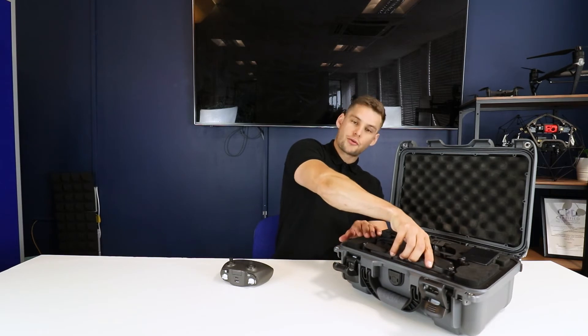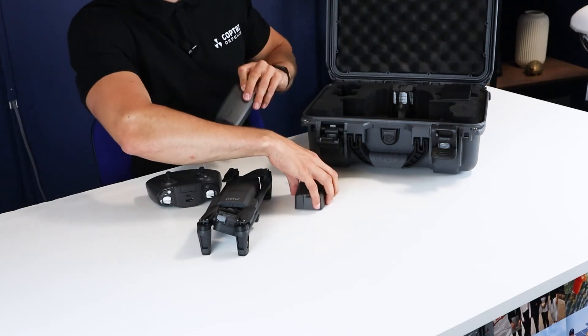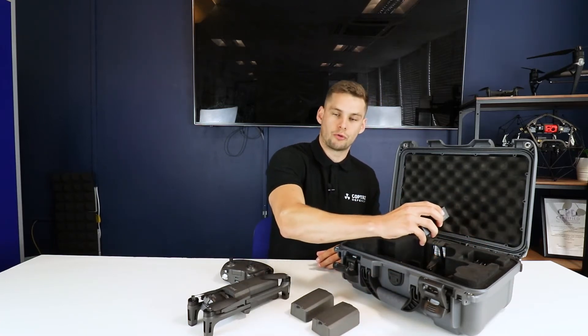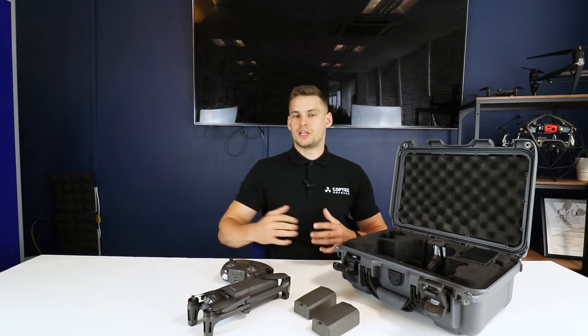You've also got three batteries in total in the case, giving a total flight time of around 90 minutes with all the batteries that come with the drone as standard. You've also got a USB-C charger block for the batteries, so they can be charged along with the controller using anything that does USB-C, which makes them a lot easier to charge on the go than most drone batteries.